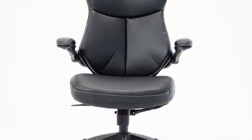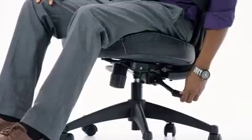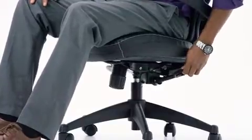This mid-back leather office chair from Flash Furniture is an attractive office chair loaded with options. This chair features one lever to adjust the seat height and the seat back angle, and another to lock the seat angle to your desired position.